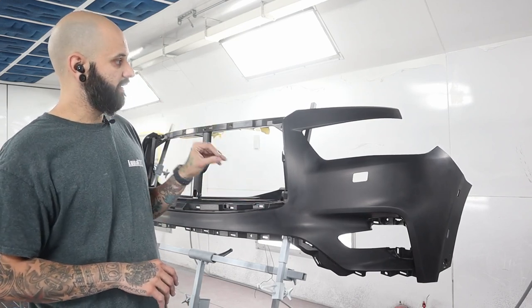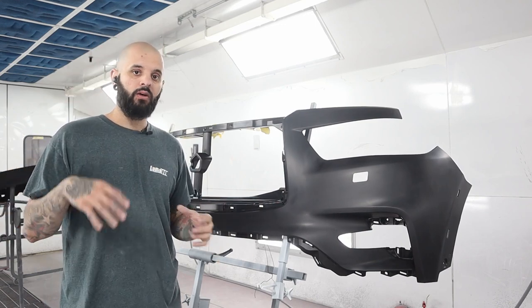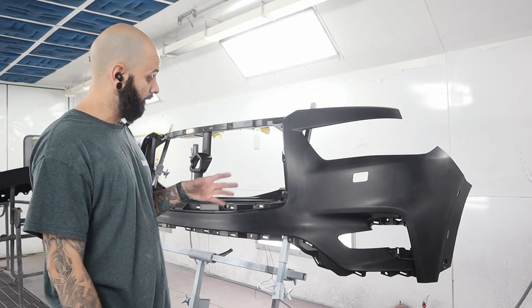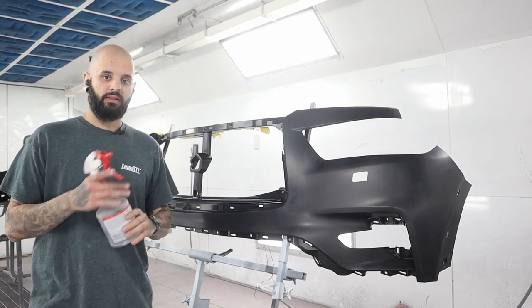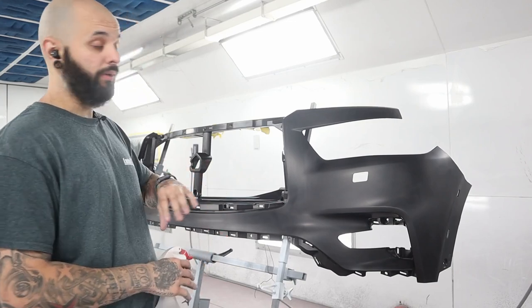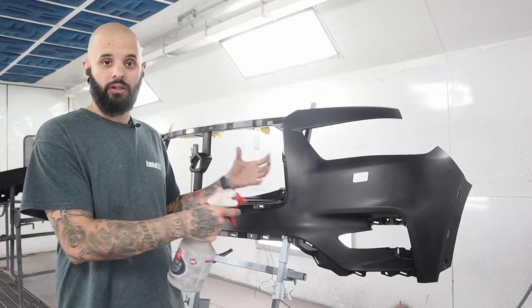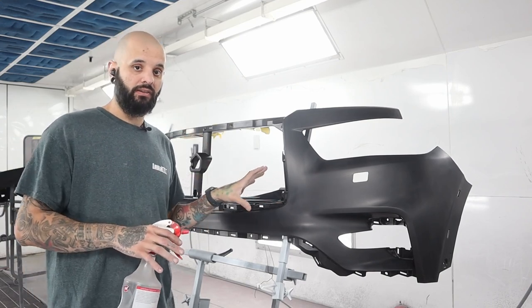My process is basically just a drop or two of Dawn dish soap in a bucket of water with gray scotch brite — I just go through and clean the whole outside area. I get it all blown off and dried, then wheel it into the spray booth. I use an alcohol-based cleaner and when you go to clean this panel, you want to pretty much saturate the bumper cover to get all that mold release agent off.